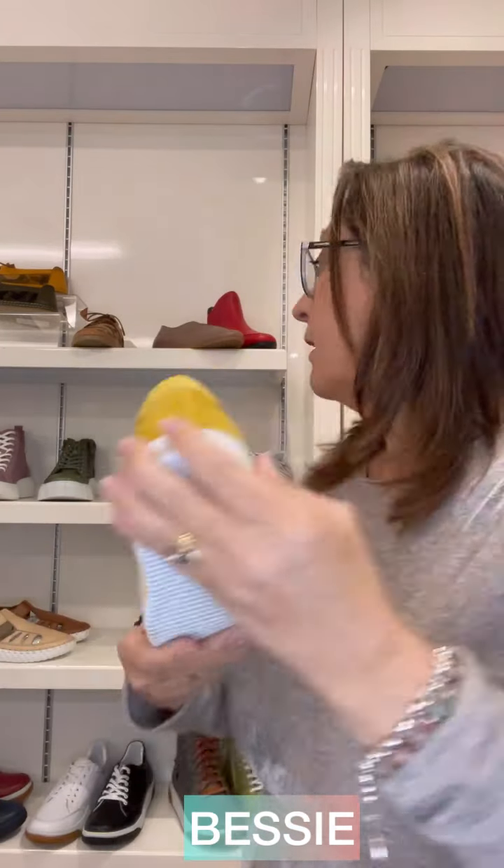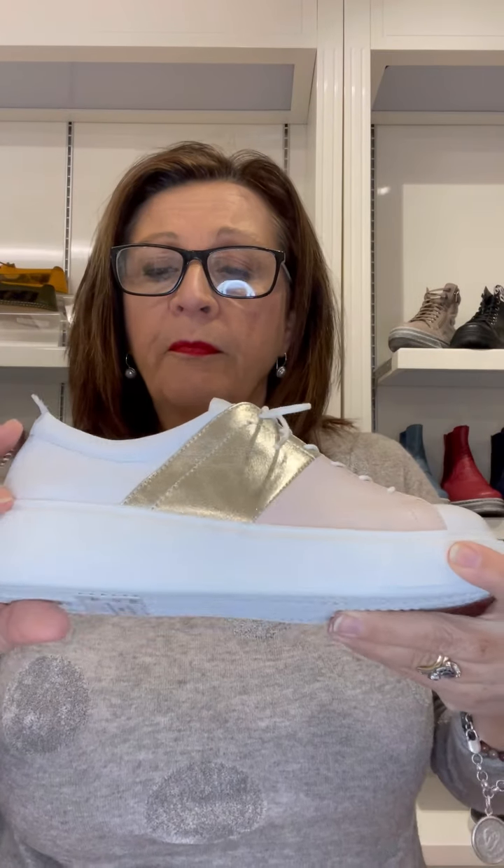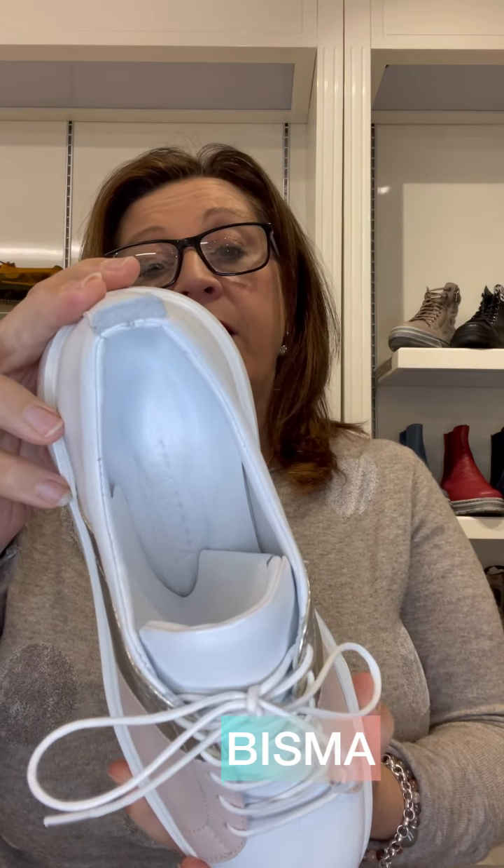That's a bit of fun with this one — it's a thicker outsole. All of these ones are still made in Turkey. This one is called Bismark. Bismark comes in quite a few different color combinations, so each of the panels has a variety of colors. This one here is white, powder, and gold. There are some darker colors too for winter, and it's got nice padding around the side — purely a lace-up with a thicker outsole.